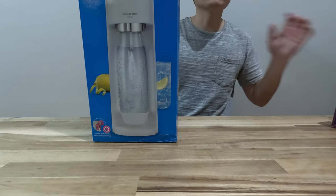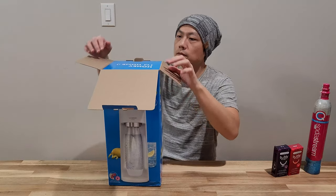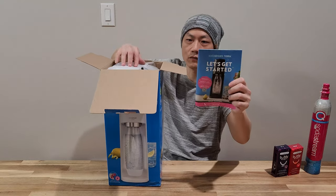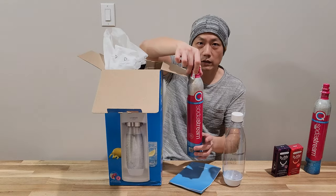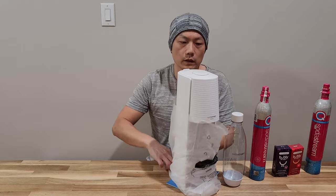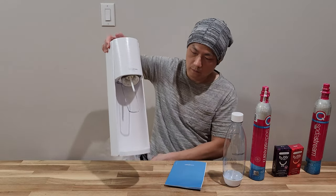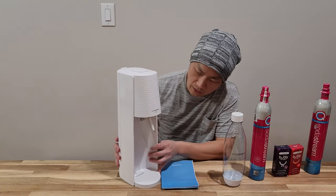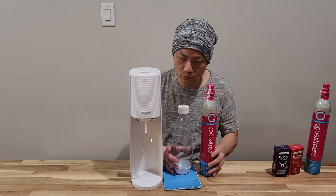Let me unbox the actual product itself. Once you open it up, on the top you have the instructions. This is the CO2 cylinder that comes with the product. Here is the product itself — it's very slender and skinny, and it won't take up a lot of space. Here are all the products that come with this order.